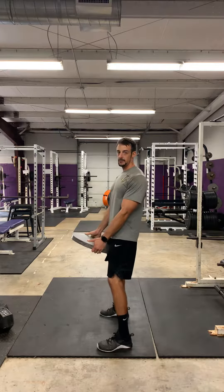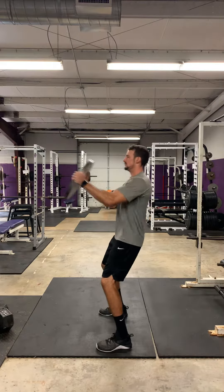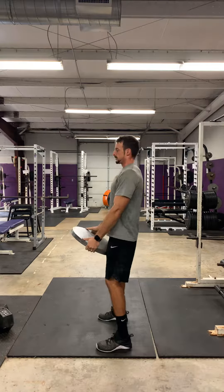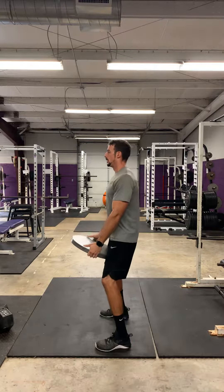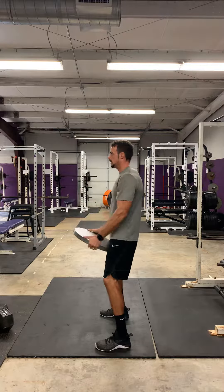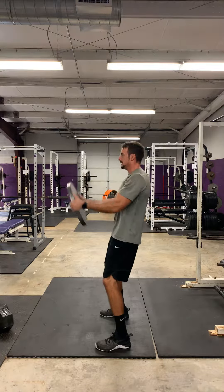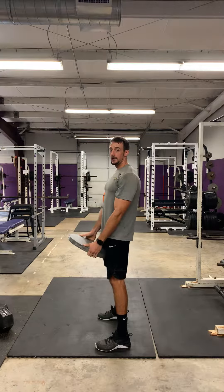Then chest press for ten reps. Then a front raise. Ten overhead press.